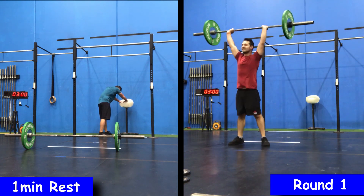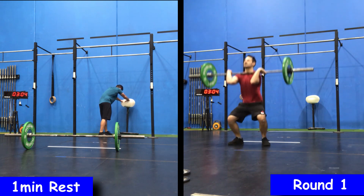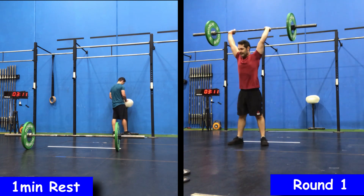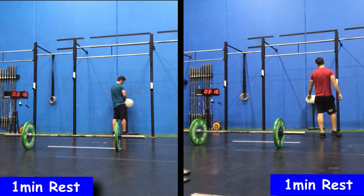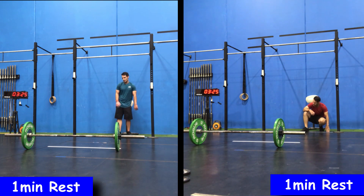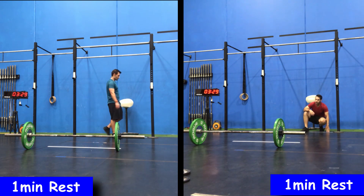In regards to how much slower I was planning on going, I was thinking about one minute give or take. On my first attempt I finished the front squats at about the 10-minute mark, so I had about five minutes to do the bar muscle-ups. I was thinking even if I get to the bar muscle-ups at 11 minutes, it's still enough time to complete 30 reps.